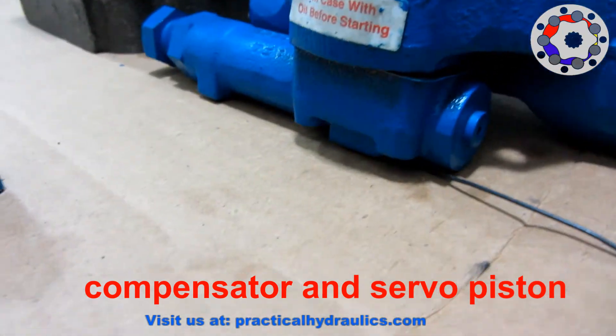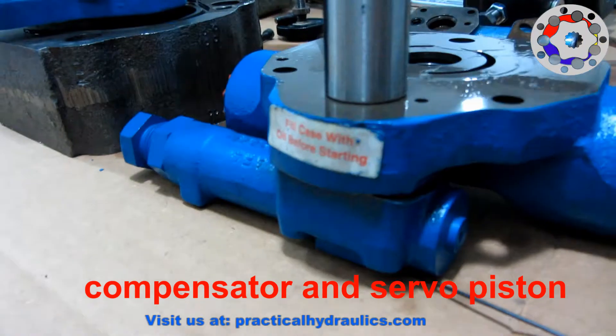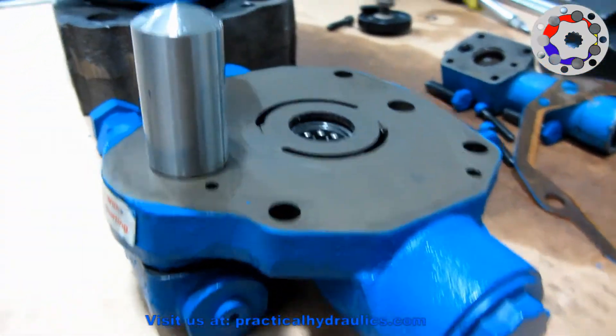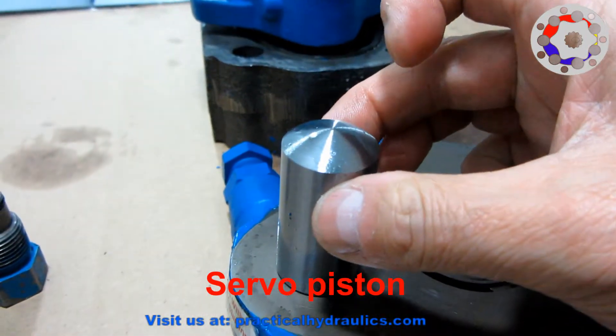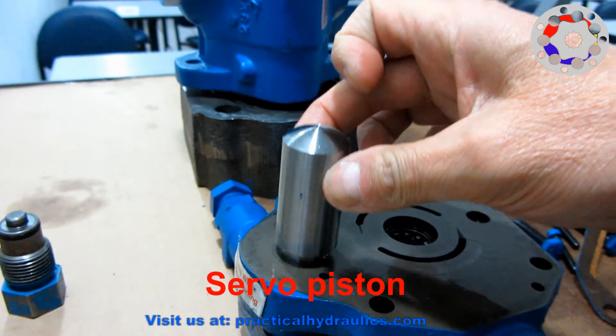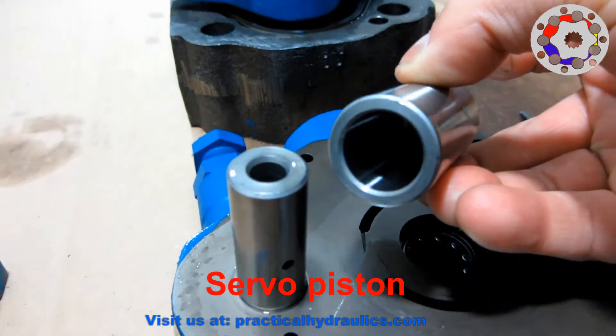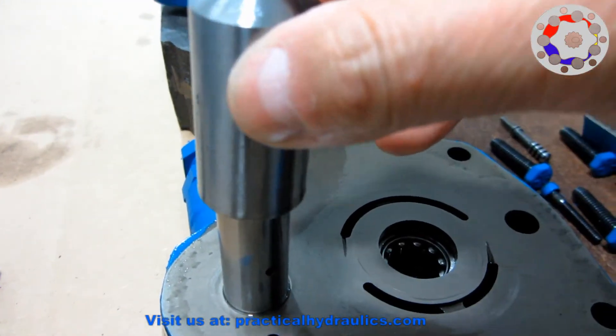We now see the pressure compensator. Also the servo piston, which is responsible for moving the yoke, changing the displacement of the pump. The piston pushes the plate to change its displacement and the spring behind the plate is the one that returns it.